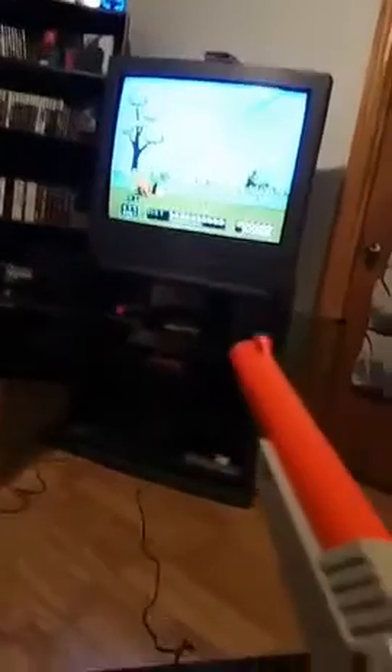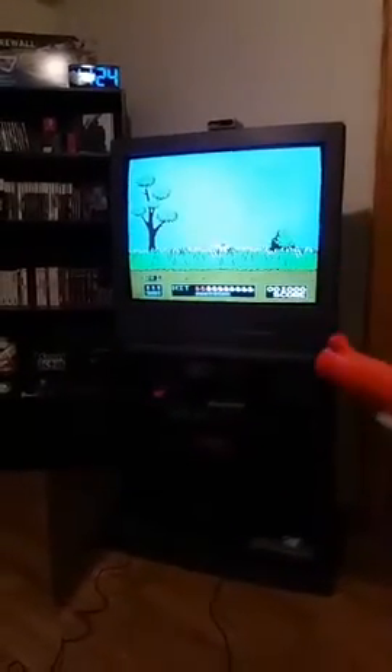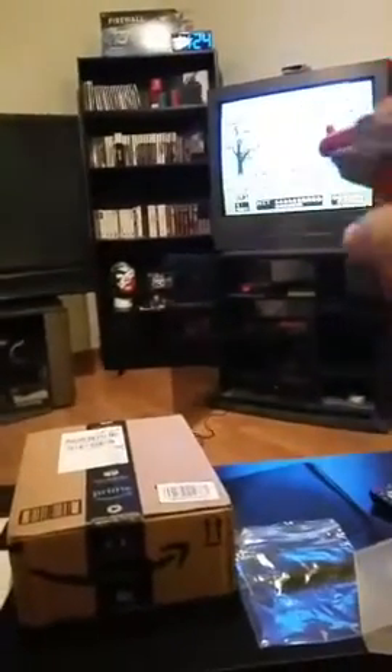The game's working, so here we go! Can't see it so well with the phone — it doesn't record the TV so well. I can't do this while holding the phone and playing at the same time. It's easy at the beginning but it might get really hard. Oh, I missed that one — son of a bitch! Yes, this is the classic game for the regular Nintendo. This is the best game for the Zapper.